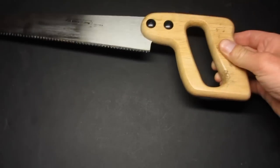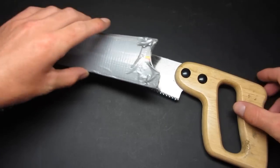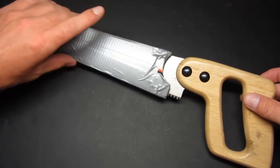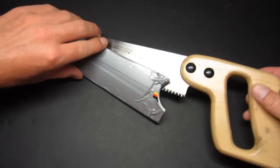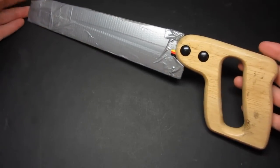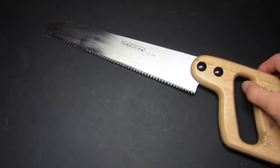Speaking of the sheath — it didn't really come with one. It had this little cardboard makeshift sheath, and all I did was just wrap some duct tape around it. Reinforced the corners so that the blade fits in there and doesn't slide out, and it'll fit in there safely inside of your backpack. It could still pop out, but I wasn't really worried about it. Served the purpose pretty well.